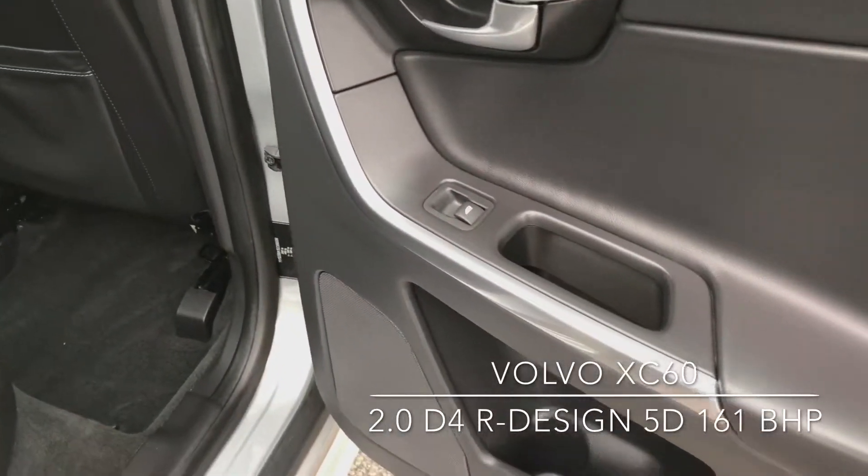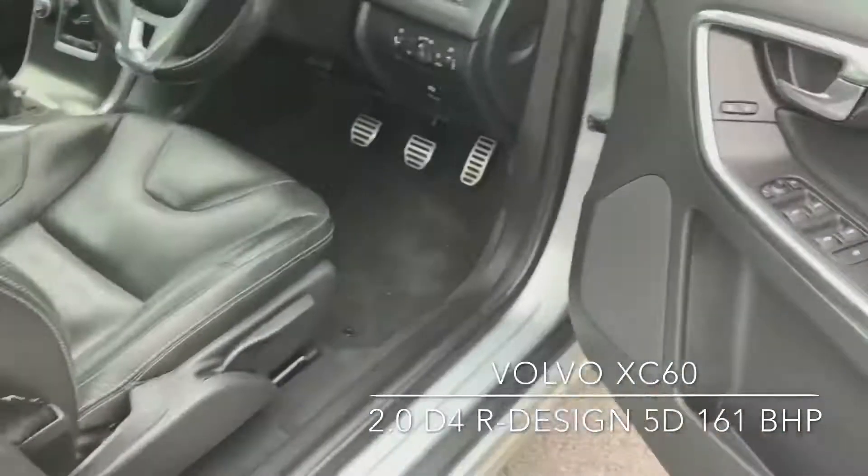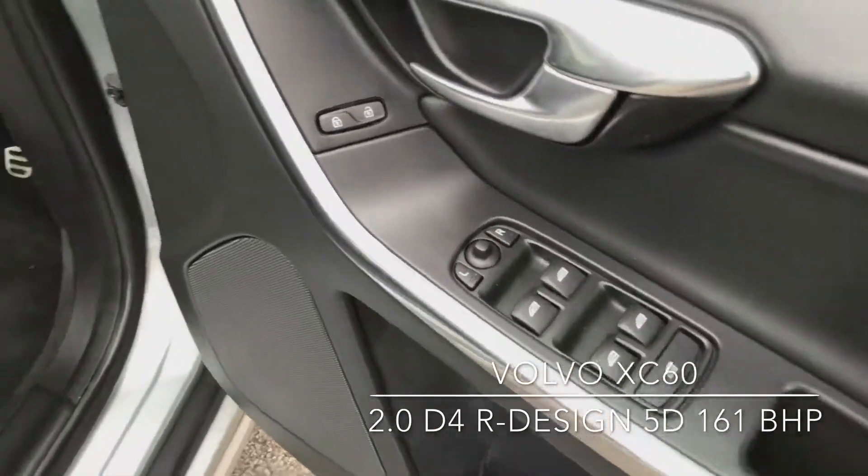You've got electric windows in the back as well. On the inside of the driver's door you've got the controls for the electric windows as well as your mirrors.